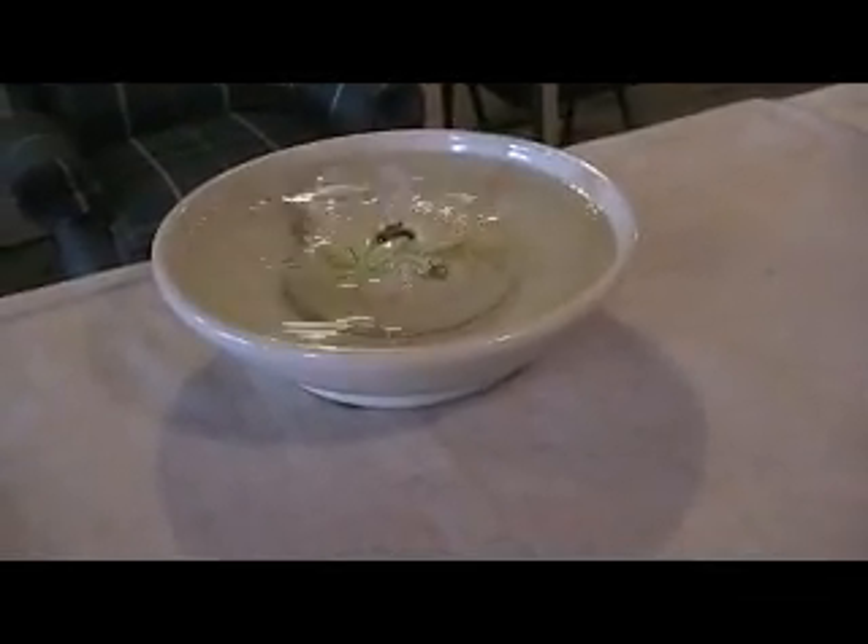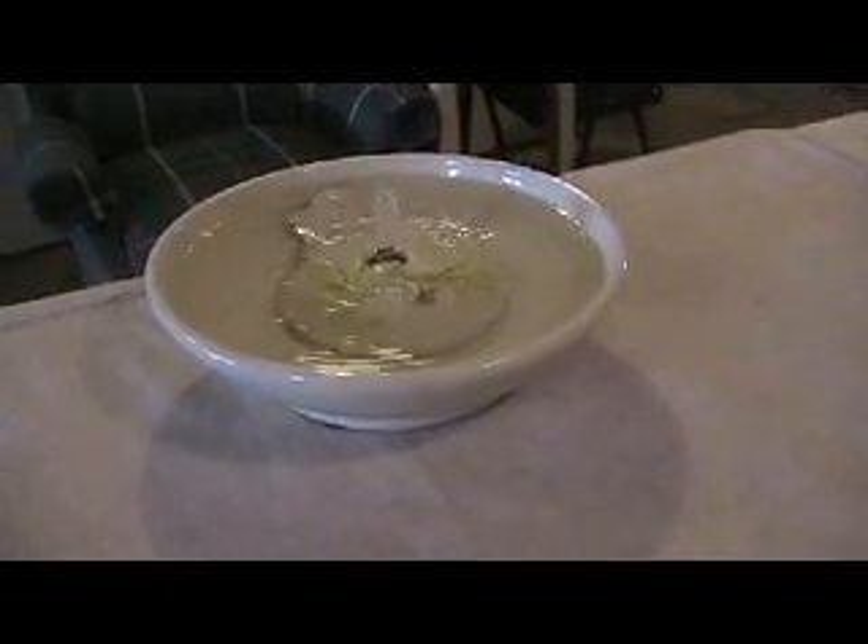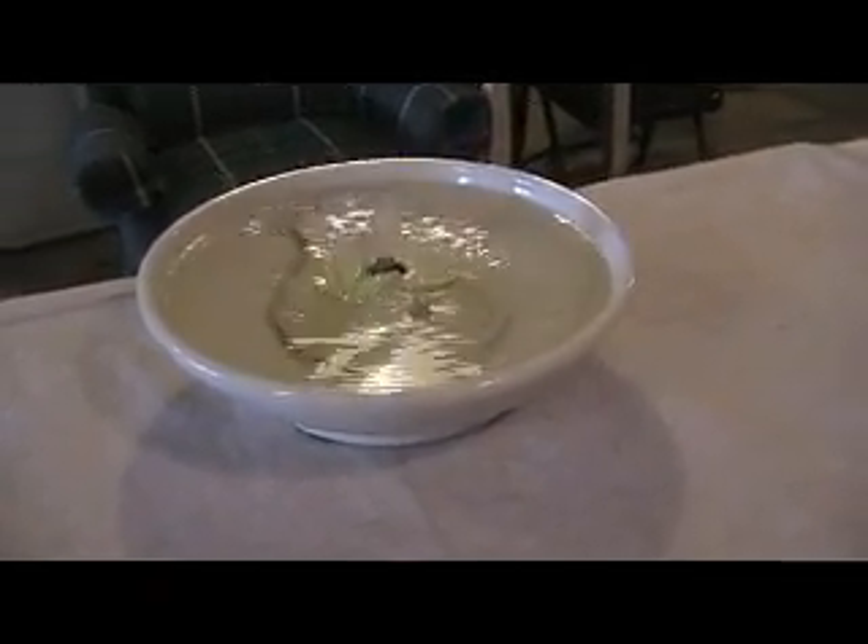These fountains are available at thirstycatfountains.com or www.catfountains.etsy.com. Handmade, food-safe stoneware fountains.